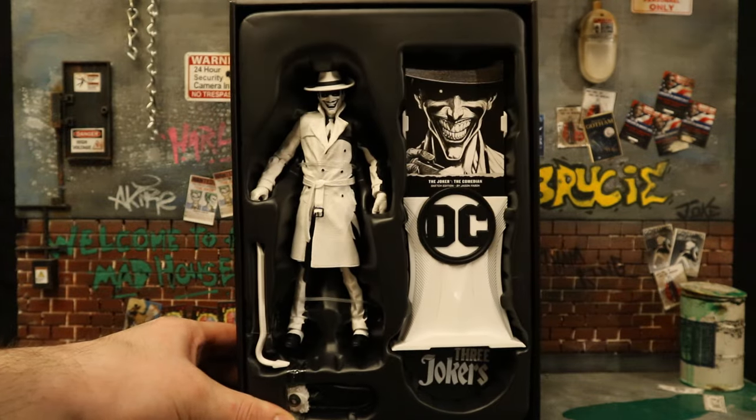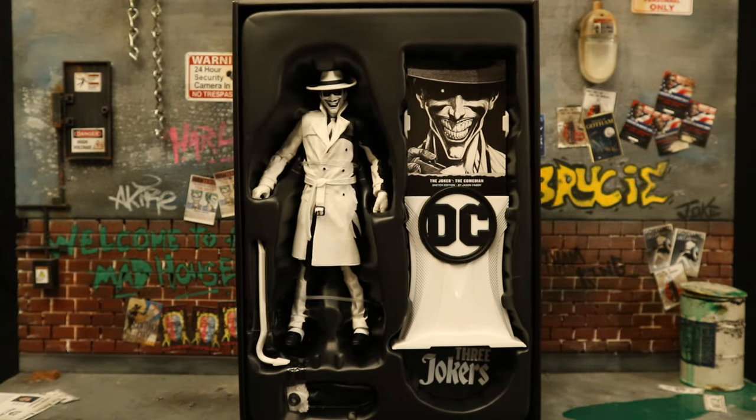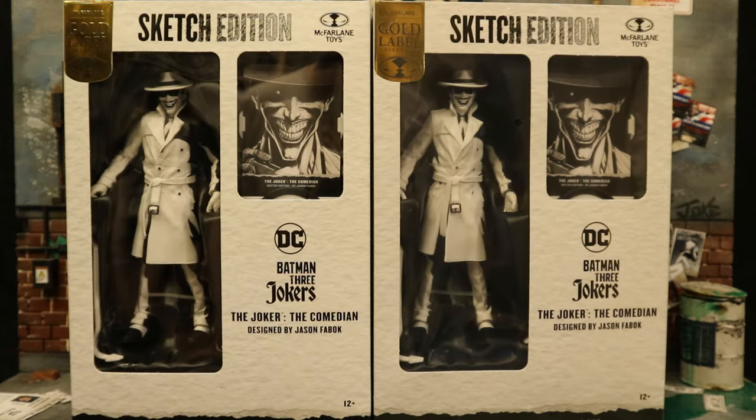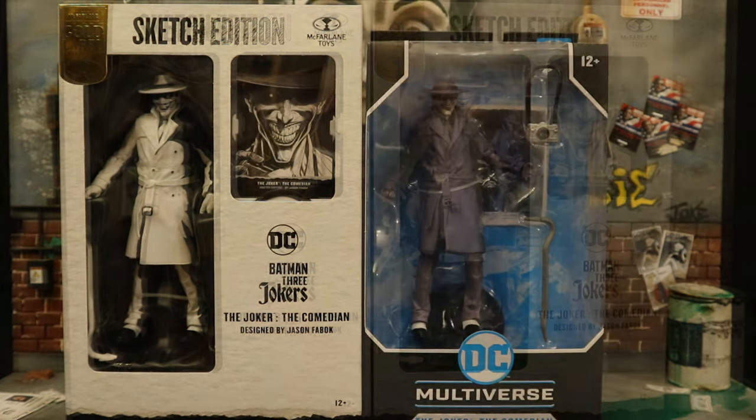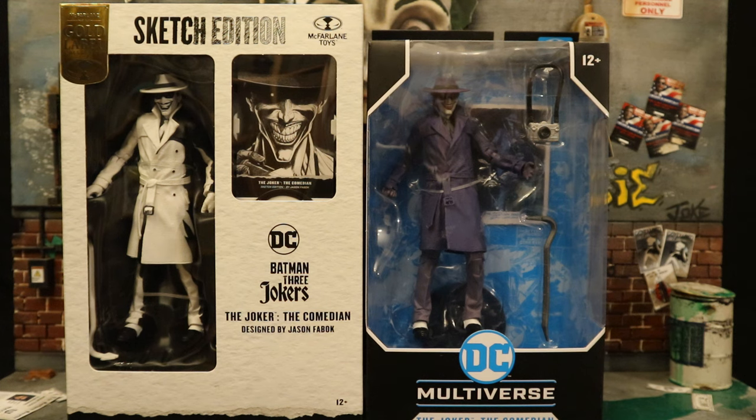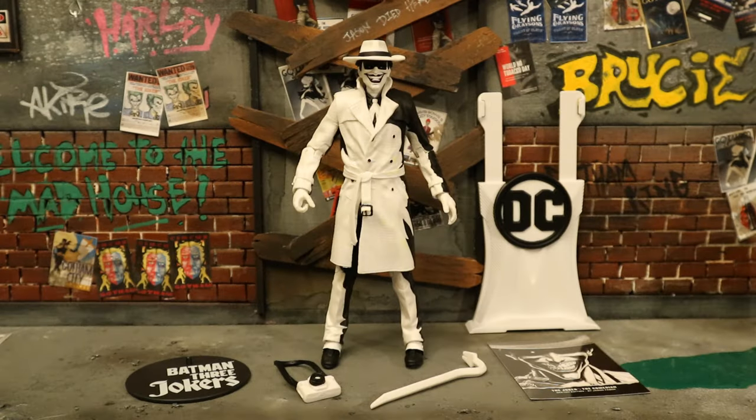This is one of McFarlane's deluxe figures. Slide off the outer sleeve and expose the figure. So with no further ado, let's open him up. I did end up getting two of these figures — one to open and enjoy, the other to keep unopened in my complete Batman-related unopened extra figure collection. Here's the sketch version of the Comedian Joker next to the standard color release. Now that we have this figure out of the package, here he is with all his accessories laid out. He comes with a display stand, a collector's card, a display stand for his collector's card, then a camera and a crowbar — a couple of signature Joker weapons from The Killing Joke and A Death in the Family.